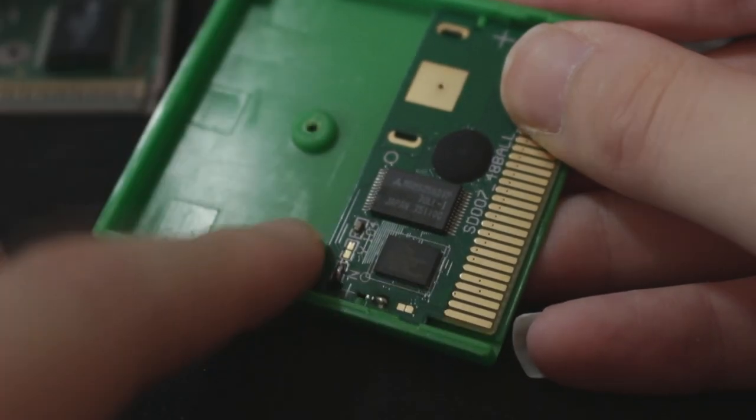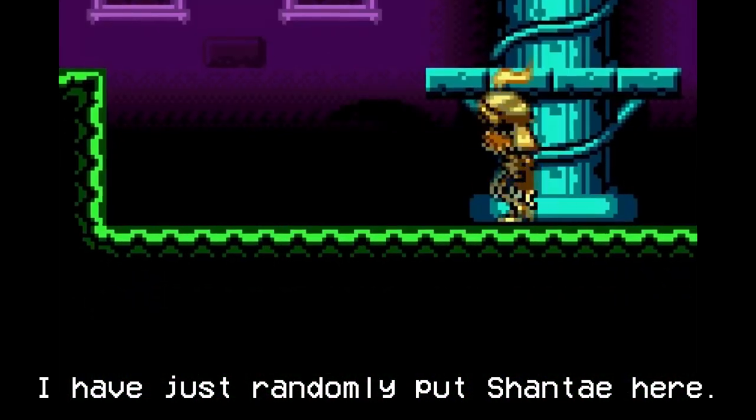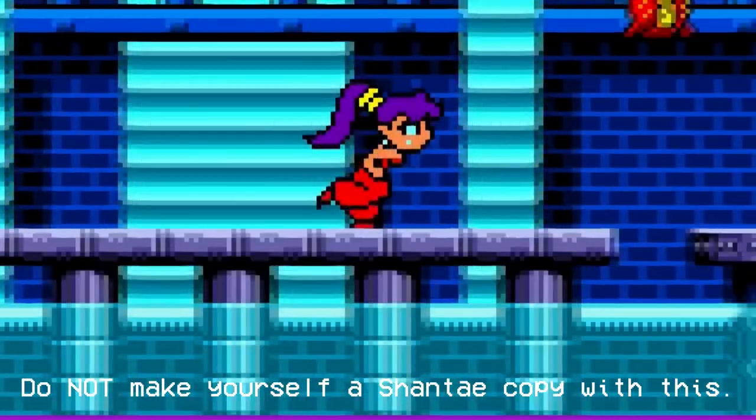This is probably the most interesting part of all of this, since it lets you make repros of whatever game you want. I haven't got a flasher so I can't test this yet, but I will try getting one and keep you updated on how it turns out.